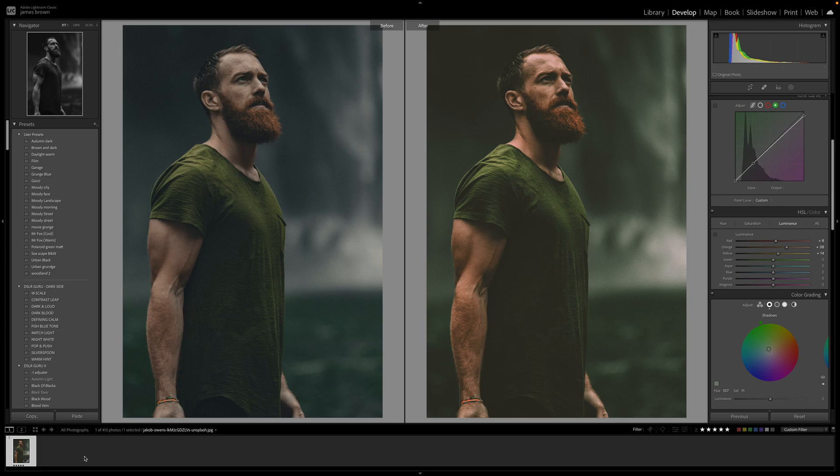I used to use that all the time and I loved the warm skin tones that it had, but also the lovely hues in the green spectrum and the yellow spectrum. I've been playing around within Lightroom and I think I have almost got it perfect. This is my end result on the right — you can see the original image on the left — and we've got the lovely red and yellow tones within the skin tones there.